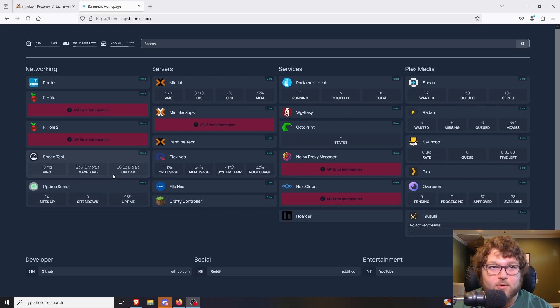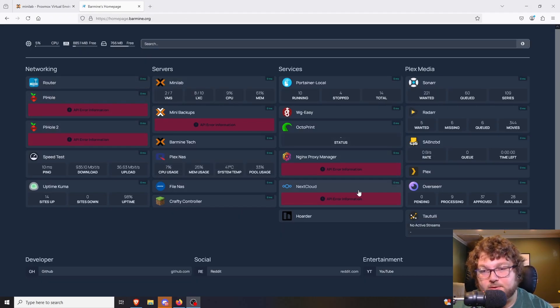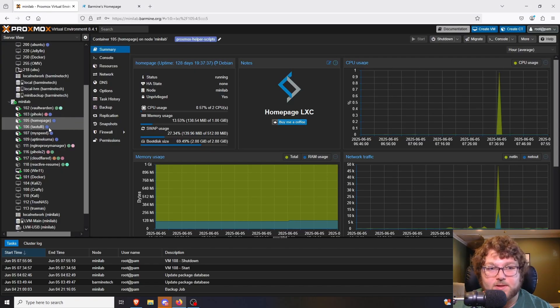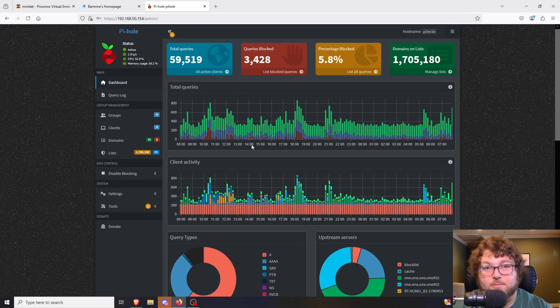Another thing you could do is host a home dashboard like Homepage. I actually run this off an LXC container on my Proxmox server — it helps me organize my home lab, the services I'm running, and has shortcuts to everything. A really popular service that a lot of people run on Proxmox is Pi-hole. Pi-hole is a DNS sinkhole that monitors all your DNS traffic and blocks ads, malicious traffic, or anything else you configure.